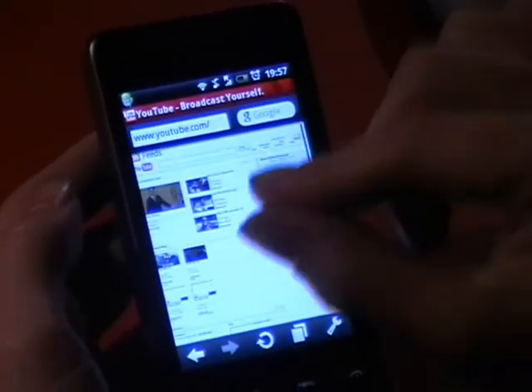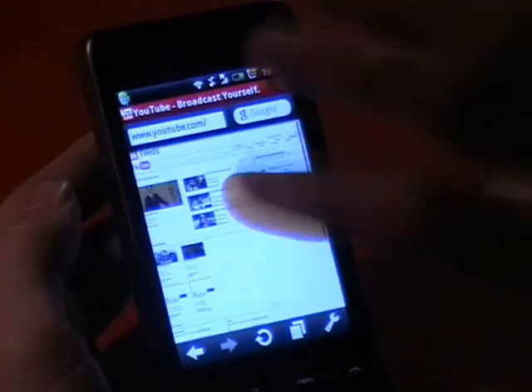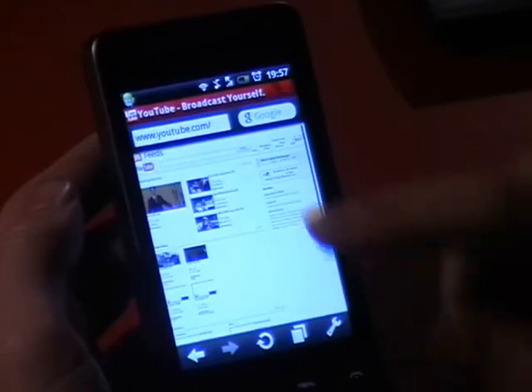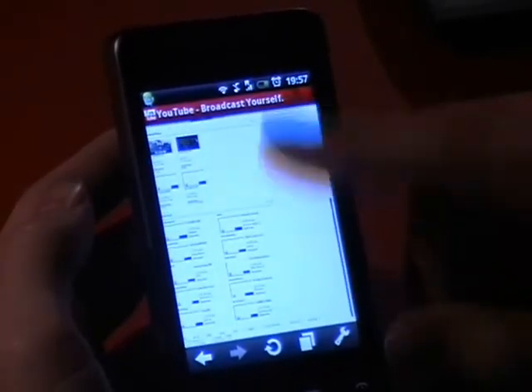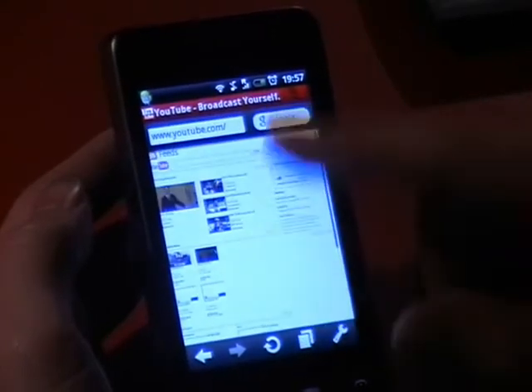It doesn't have pinch to zoom, which is a bit of a shame. But it does have the double tap to zoom in, double tap to zoom out. And obviously all the kinetic scrolling is pretty decent, if not as good as the stock browser.